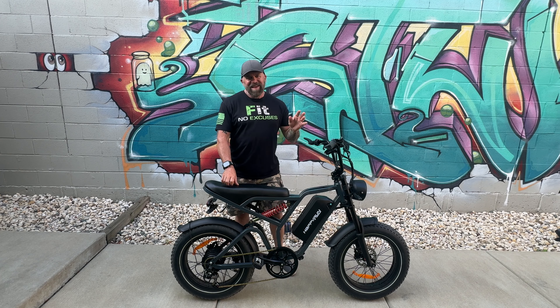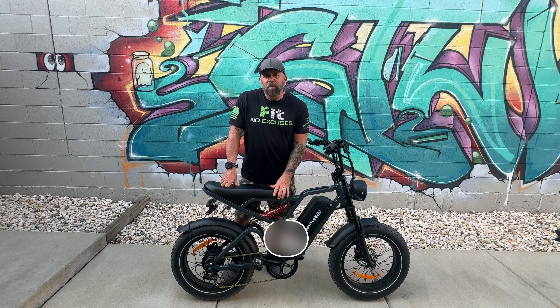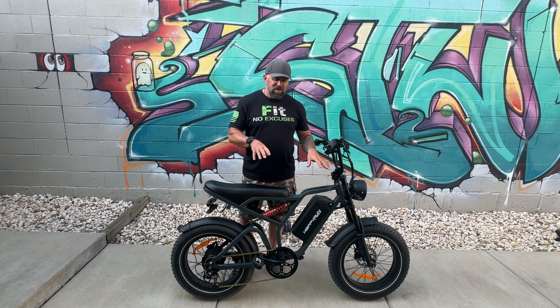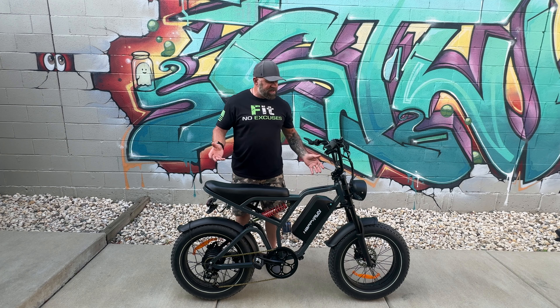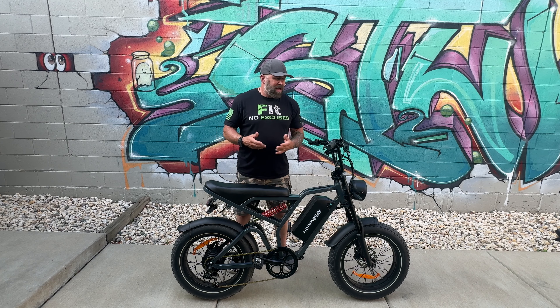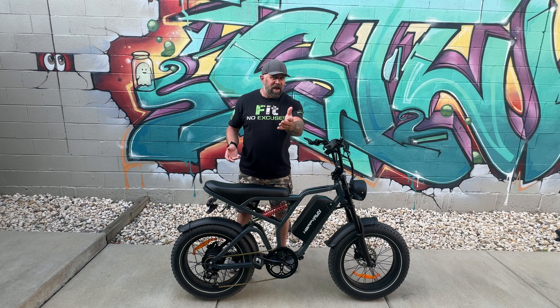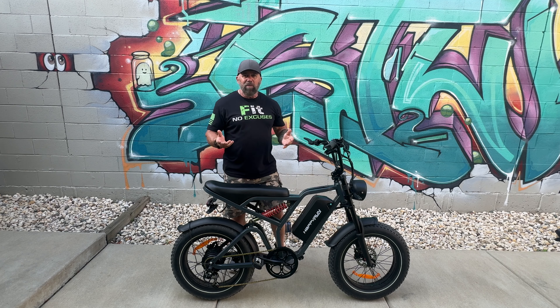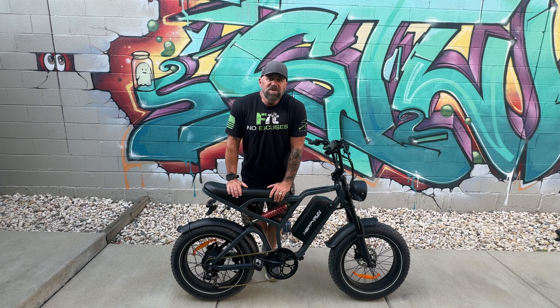If you are interested in the Happy Run G60 Pro, I'm going to leave a link in the description down below. I'm also going to leave any discount codes that I might have so that you could save a little money on this bike. You've watched the whole review. You've seen the good, you've seen the bad. I think the good outweighs the bad. I hope you do as well. I want to thank you for watching. So until I see you again, enjoy the ride. Bye-bye.